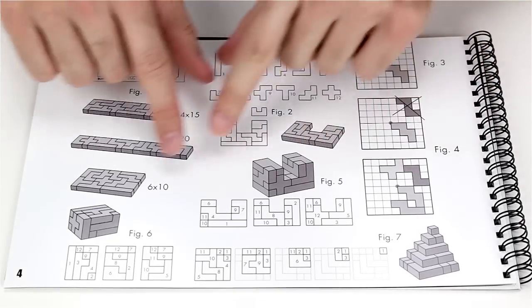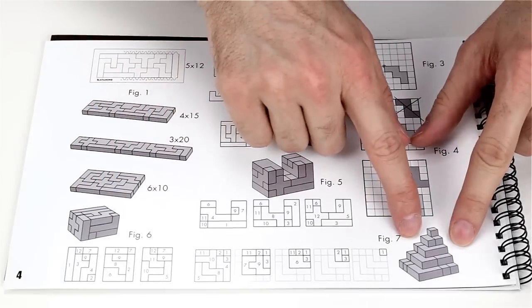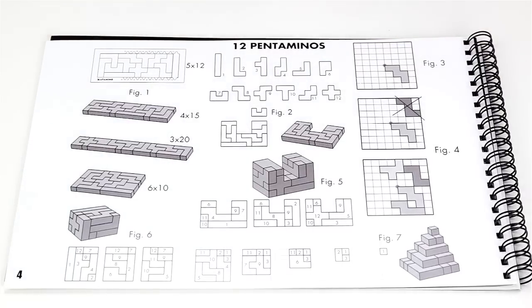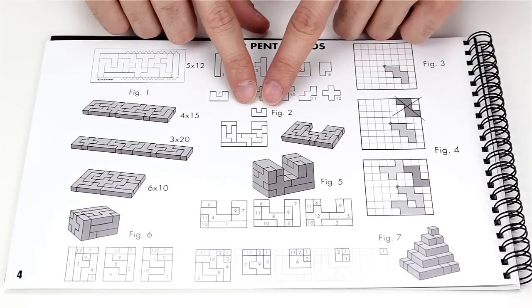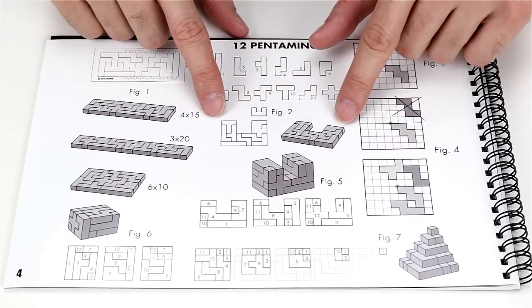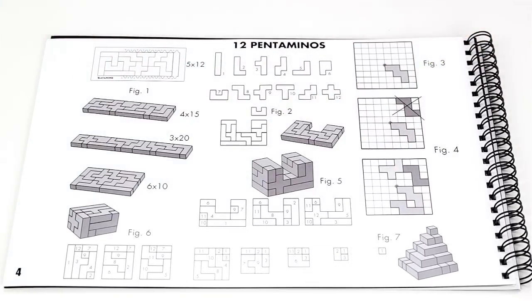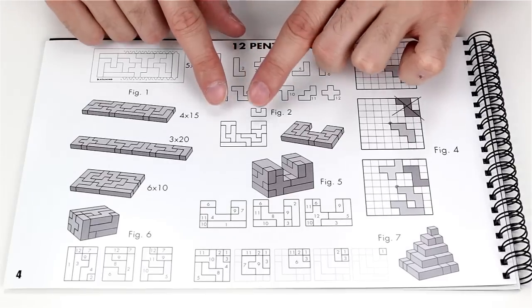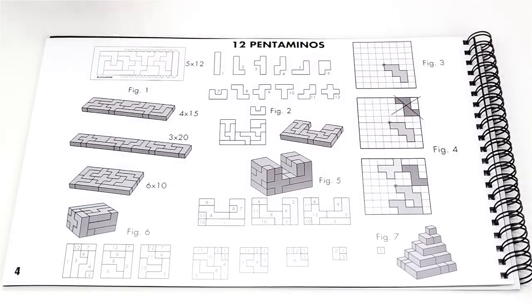And if that weren't crazy enough, there are three-dimensional puzzles and more two-dimensional puzzles. If you take any one piece, there are three combinations using nine other pieces to recreate an enlarged version of that piece, and that works for any of the twelve pentaminos.